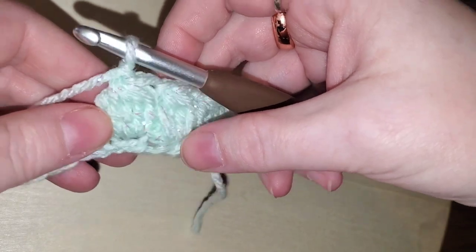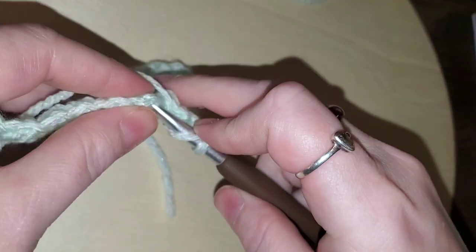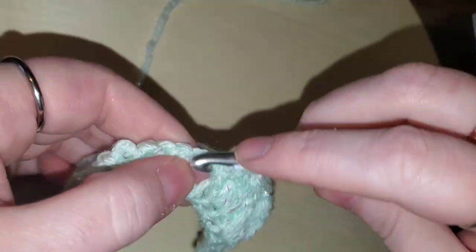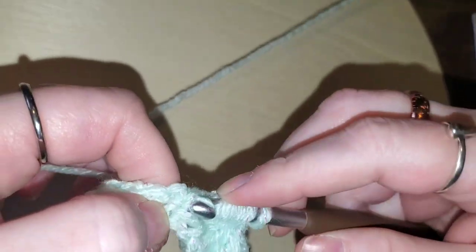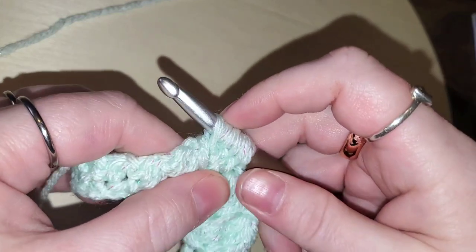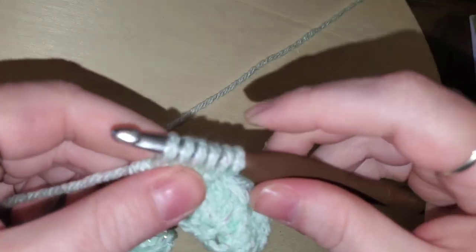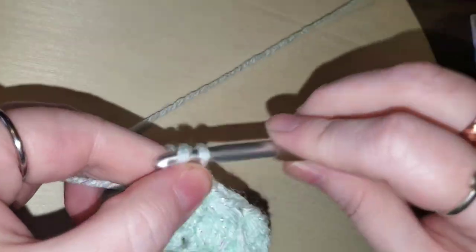I really like that I chose this yarn — it's nice and sparkly, so pretty! Let's go ahead and do it again: one, two, three, four — oops, that one I didn't get all the yarn — still four, and five. One, two, three, four, five, six — yarn over, pull through all six, chain one!